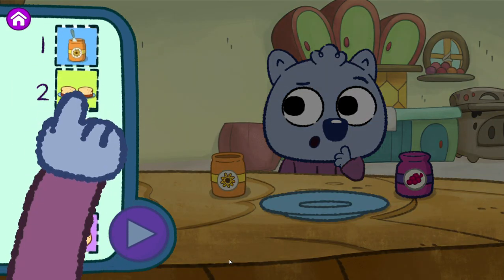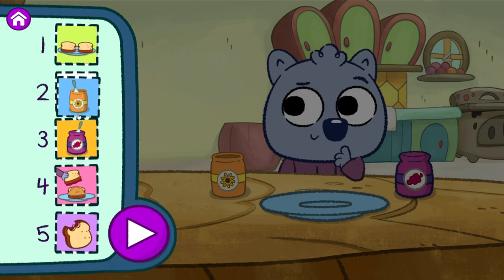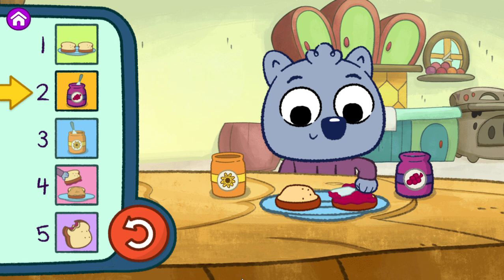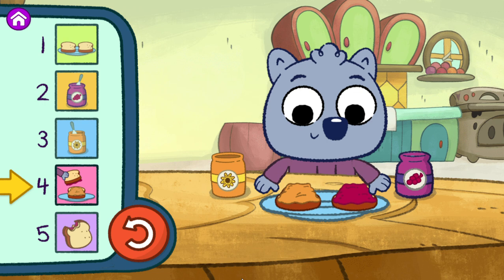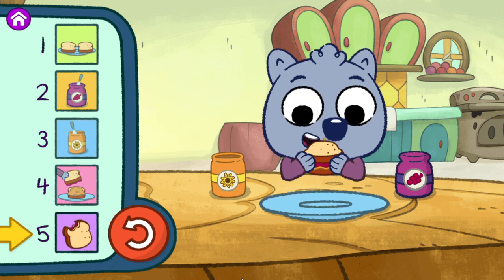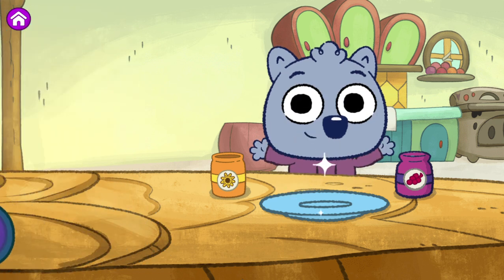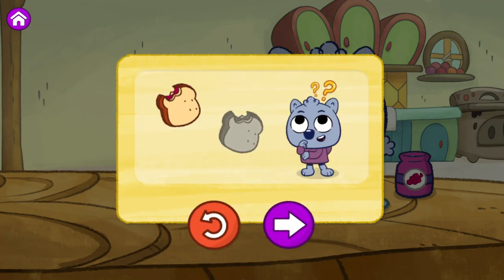Move steps to change the order. Step one. Step two. Step three. Step four. Step five. Nom, nom, nom, nom, nom, nom, nom, nom. Wow-wee. We found a different order that works. Way to go stepping it out. I wonder if there's another way to do it.